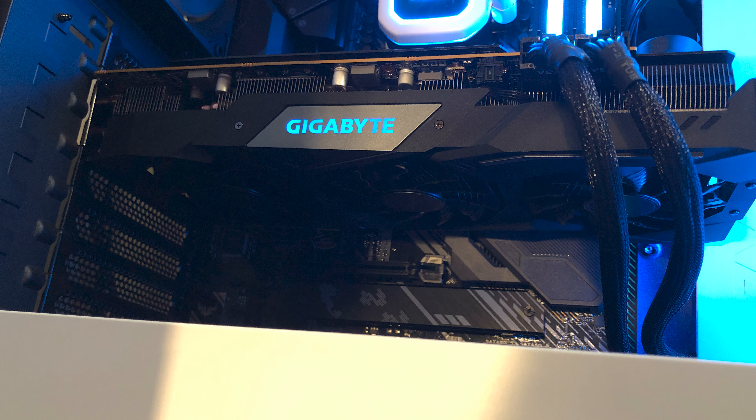Alright, so we're going to open this thing up here. This is very exciting. Pulling this out here, we've got a Gigabyte certified sticker there — I assume that means it passed all the quality control tests before being shipped.